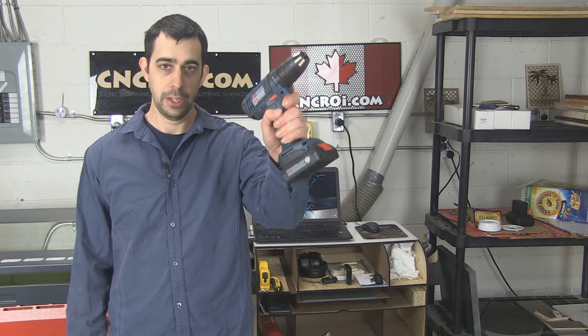Hi there, I'm John from CNCRI.com and today what we're going to do is kill the resale value of this $400 drill.